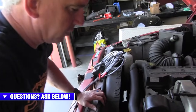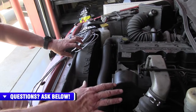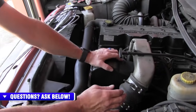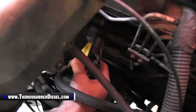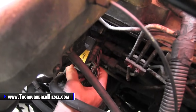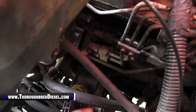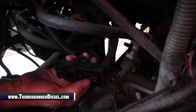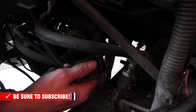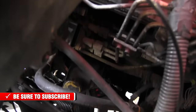First thing you're going to want to do is not hook up the power wires first. Go for the pump wires on the back of the VP44. Just like we showed you on the model, take the bail, pull it out until it clicks, and unhook it from the VP44. This is a good time to check your pins to make sure that none of them are bent or pushed back — we see a lot of failures like that.